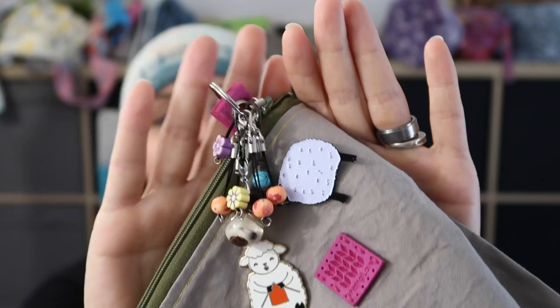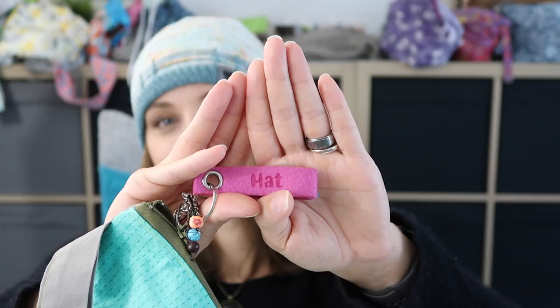The bag I used is one I made myself, and as you can see I'm storing some things in it — stitch markers that I use and a keychain hat. I even have a stitch marker over here to show off my fashion.